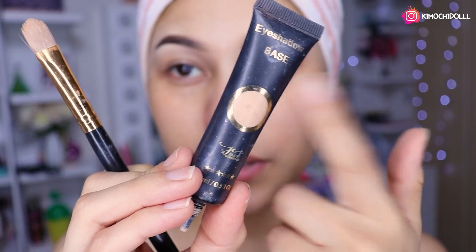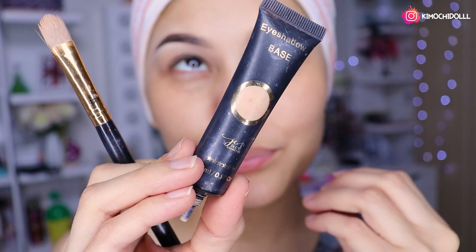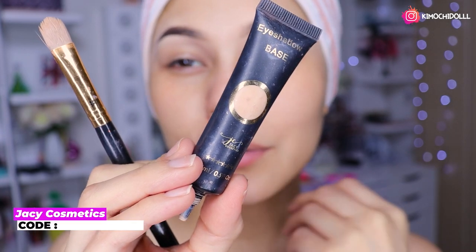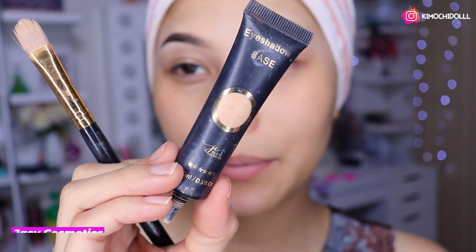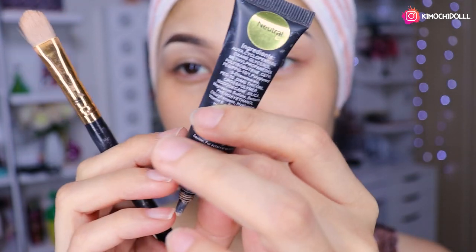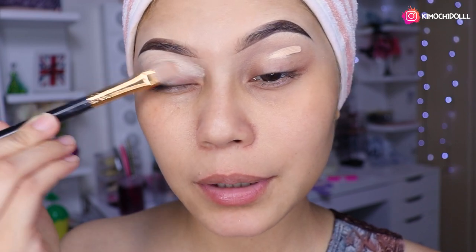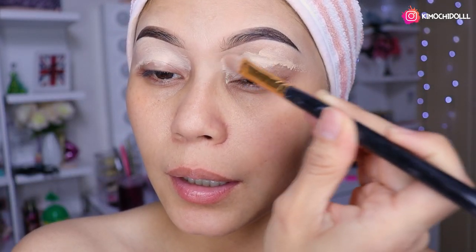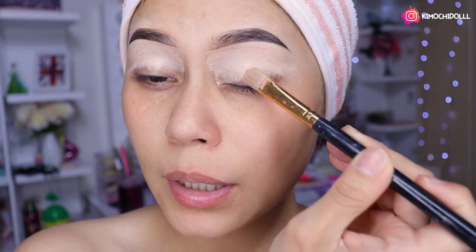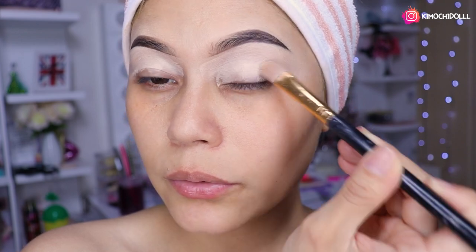Antes de empezar, niñas, voy a estar colocándome la base para sombras, una pre-base, un primer para sombras — lo que ustedes tengan — o solamente un corrector para sombras. Yo voy a utilizar esta base que es de Jaycee, en el tono neutral. Me voy a estar colocando aquí en mis dos párpados y lo van a estar difuminando todo súper bien. Esto hará que nuestras sombras nos pigmenten más y nos duren más.